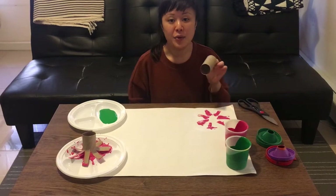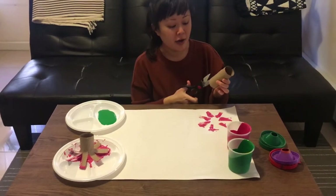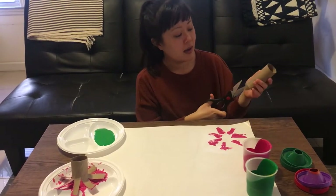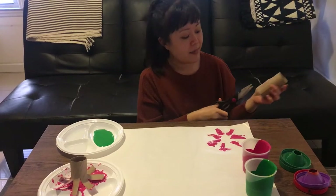You're gonna need some paper towel rolls that you might have at home, and grown-ups are gonna help with this part. You're gonna make little slits here with the scissors — just cut about halfway all around to help make some flower petals.